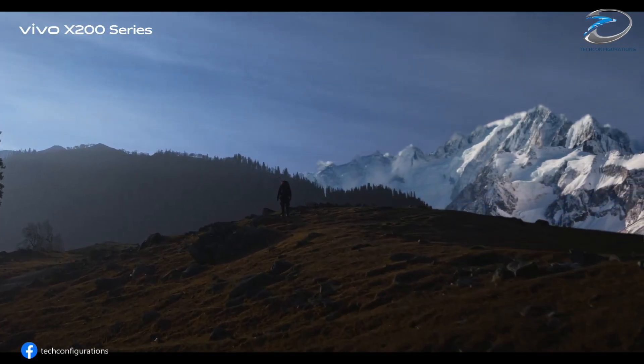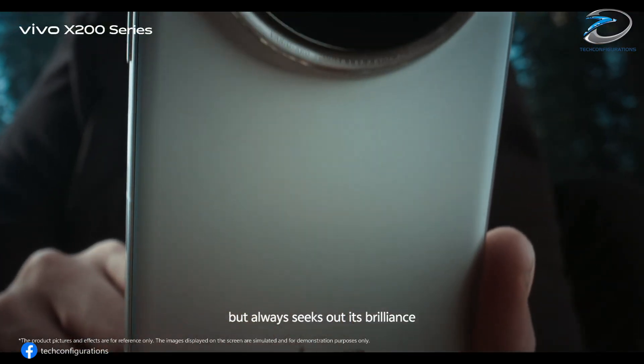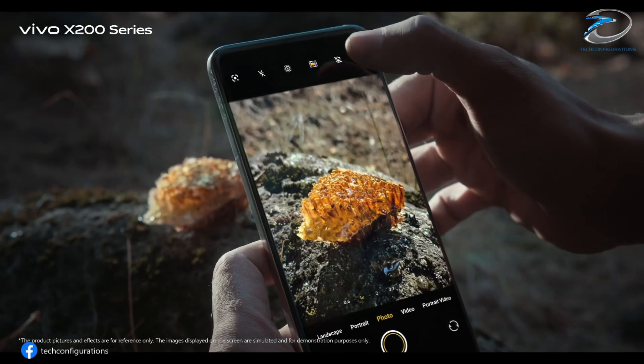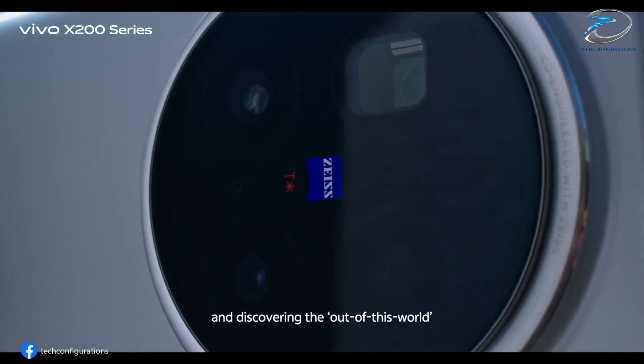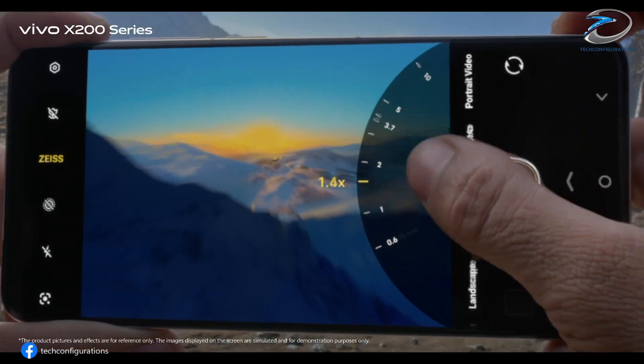And here's where things get crazy — the X300 Ultra is rumored to carry a 200-megapixel periscope telephoto camera, likely using Samsung's HPB sensor. That's right, 200 megapixels just for zoom shots. Imagine the detail, imagine the reach — this could make it one of the best zoom phones on the planet.